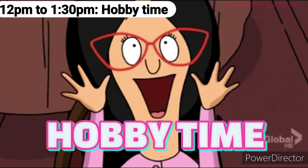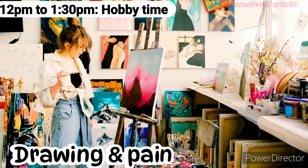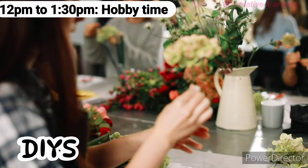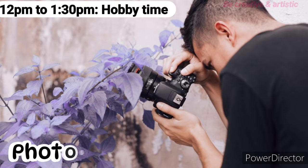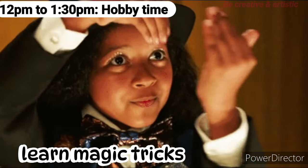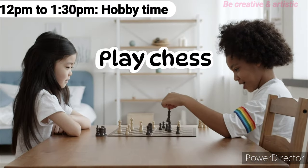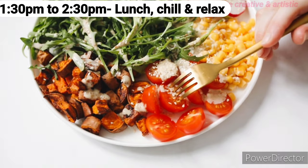12 p.m. to 1:30 p.m.: It's hobby time! You can do your favorite hobbies like gardening, drawing and painting, DIYs and crafts, photography, cooking, learning magic tricks, dancing, or learning to play chess.